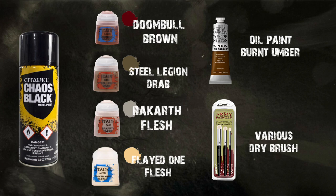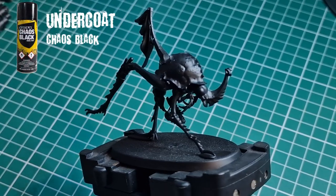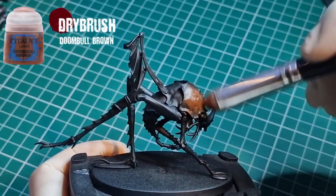Hello and welcome to the Dustback Helmite painting tutorial. We've based out our model in black spray paint — I went with Chaos Black, but any black will do — really focusing on getting that good shadow tone for any painting that we miss.